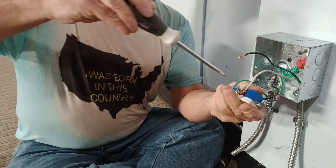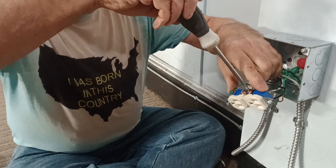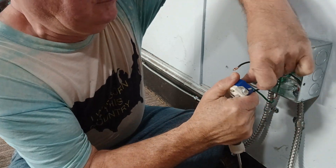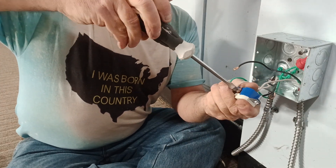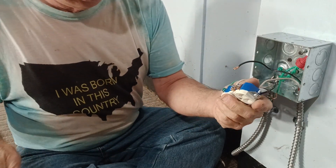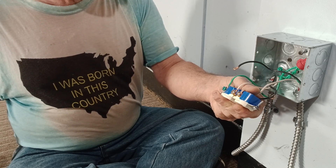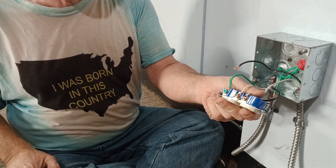You want to make sure you don't get your insulation under the screw head. It keeps trying to wrap around, so I bend it over like this and hold it from the back so it doesn't wrap around and push the wire out from under the screw head. That's what we want.